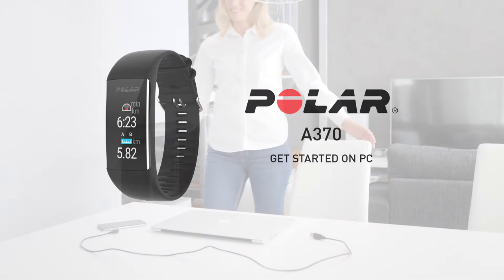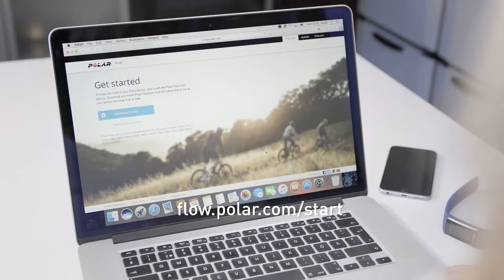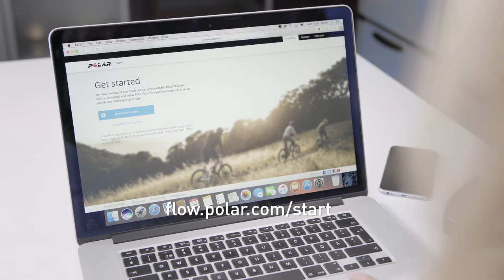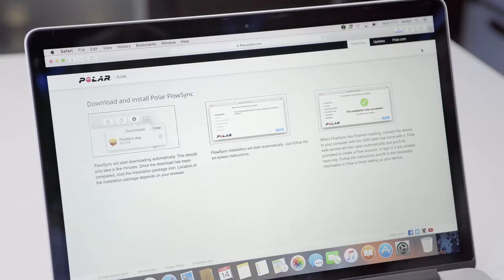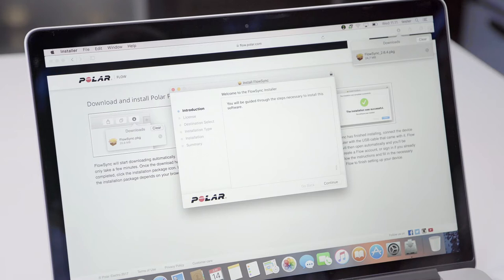This video tutorial will help you get started with your Polar A370 using the Polar Flow web service. Start by opening your computer's internet browser and go to flow.polar.com. Download Polar FlowSync and run the installer. FlowSync syncs your settings and transfers training data between your A370 and the Flow web service.